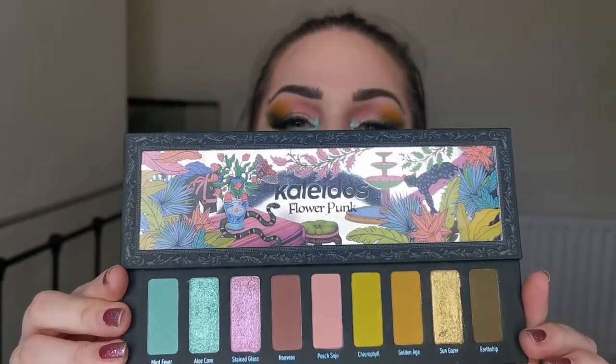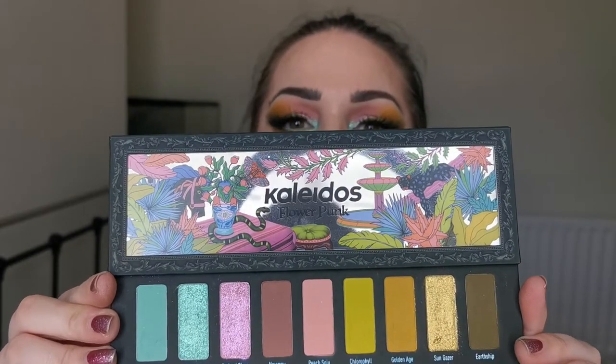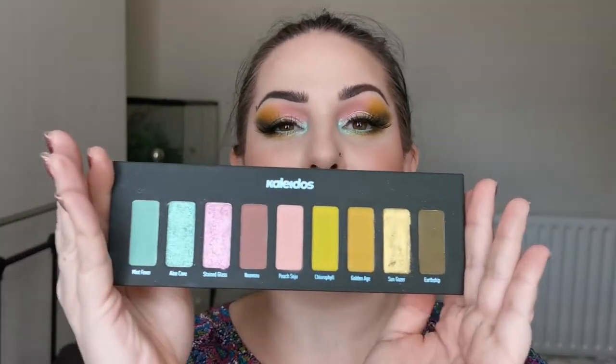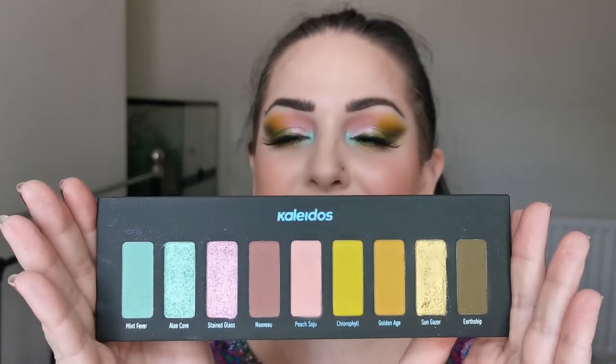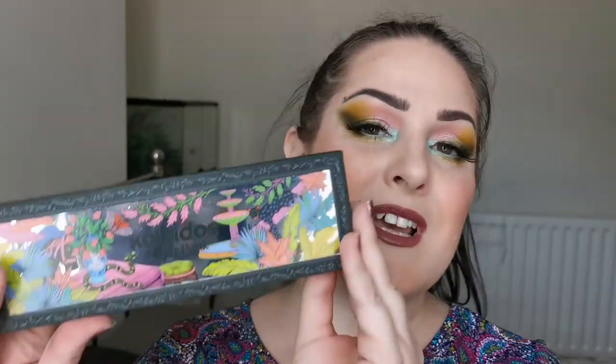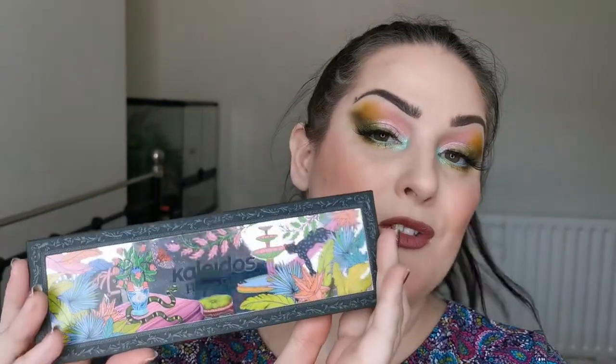This is the Flower Punk palette — how absolutely beautiful is that. Notice this is the mirror and also the lid, and this is the colour story. It's beautiful. Absolutely beautiful. If you would like to see how I created this look and hear my thoughts on this palette so far, then just keep on watching.